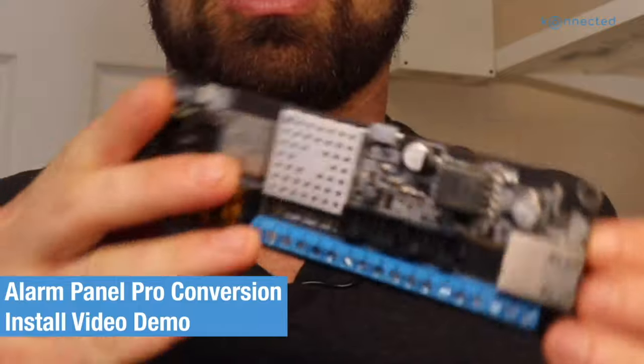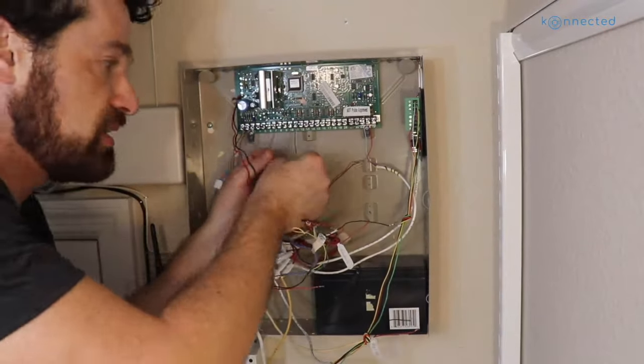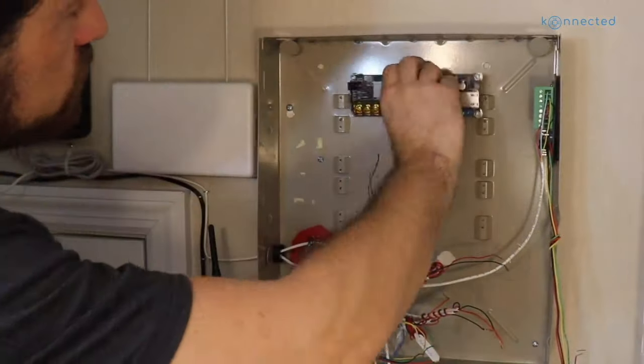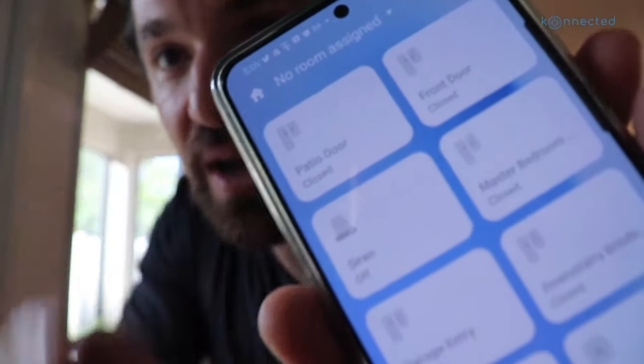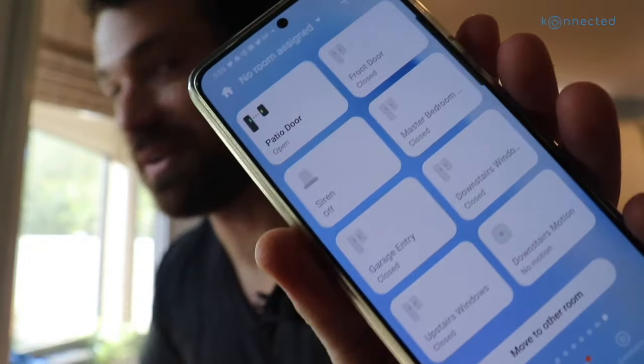Today we're going to be doing an alarm system conversion, which means we're going to be removing that old ADT alarm system, disconnecting all the wires that go throughout to the sensors throughout my house, and then connecting them to the Alarm Panel Pro so that I can monitor and control my alarm system from anywhere using a smart home app that the Alarm Panel Pro connects to.